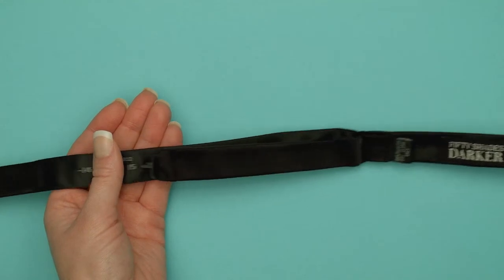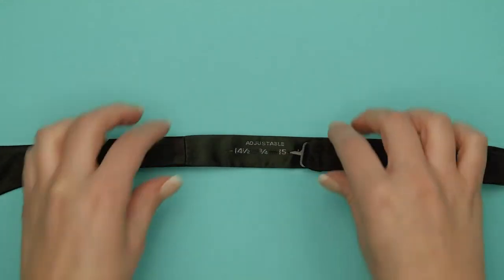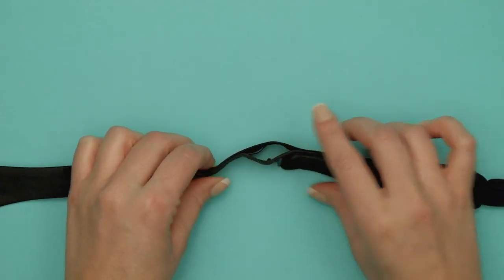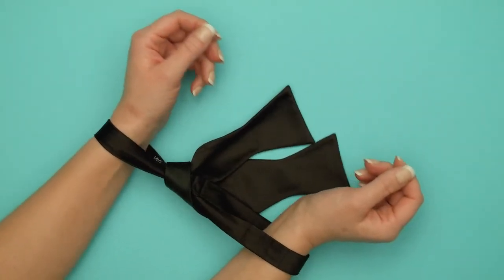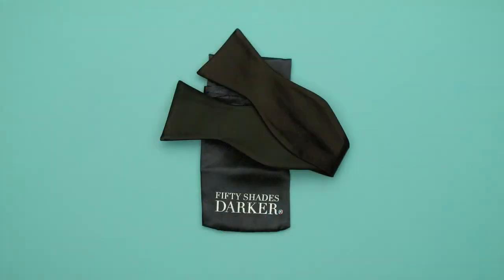However, once untied, its real talents are revealed. Hidden within the neckband is a secret loop which enables safe bondage fun. Once untied from one's neck, use it to restrain unruly wrists and ankles, making use of the safety loop for added peace of mind.